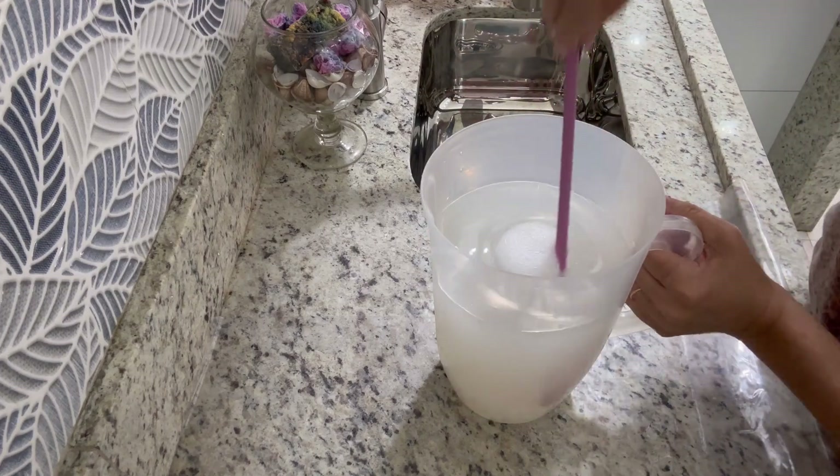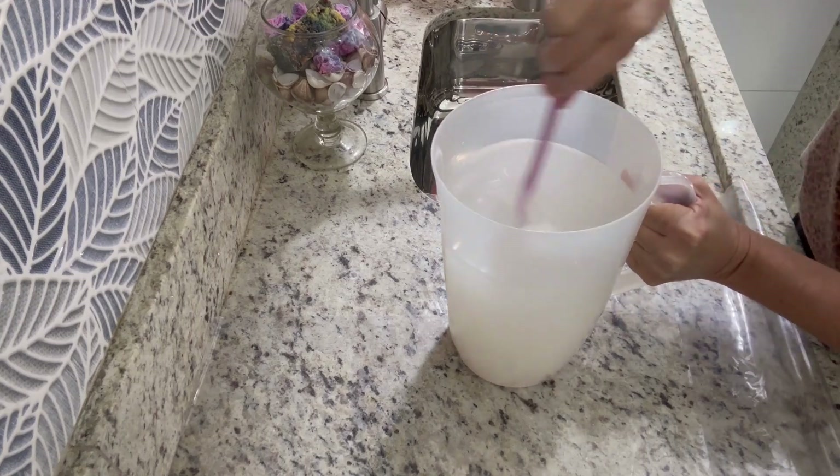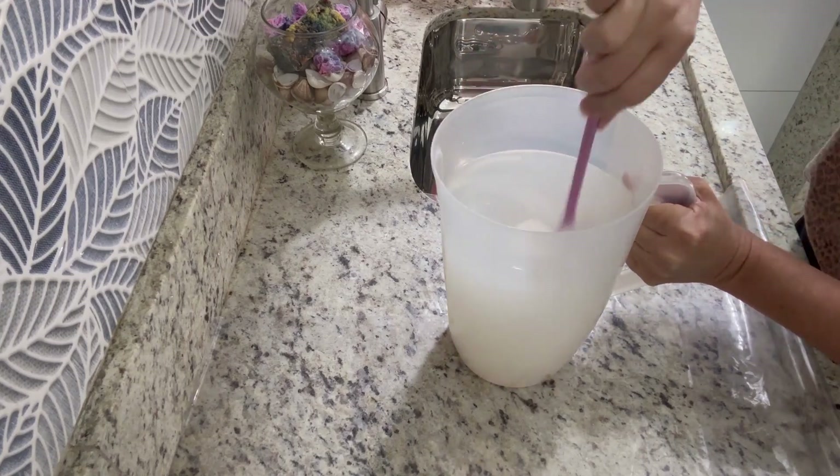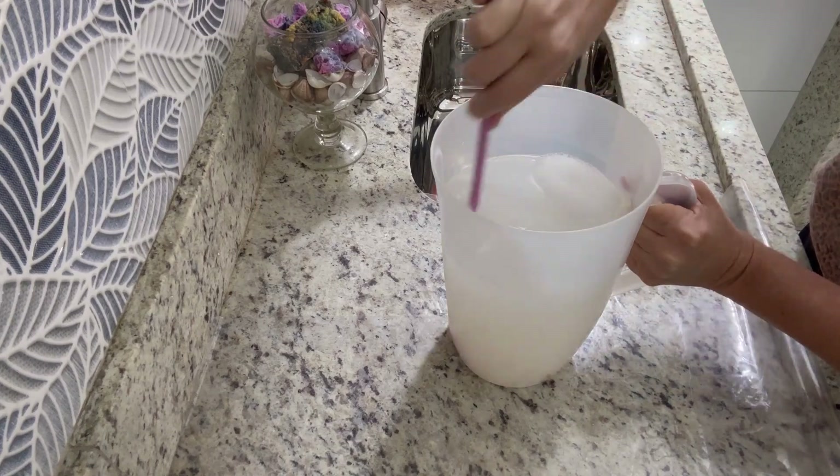Gente, olha a grossura aqui! Olha o gel. Igualzinho ao gel comprado, gente!